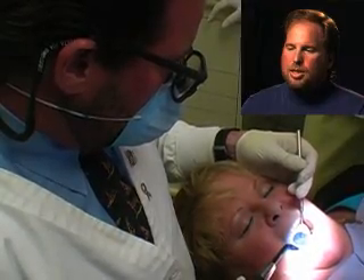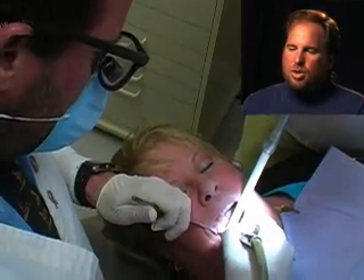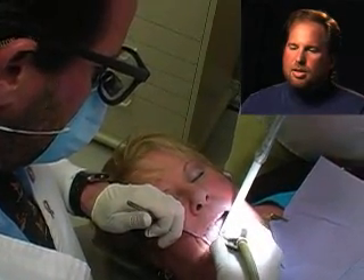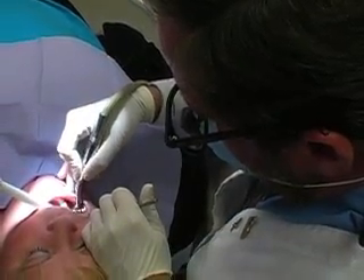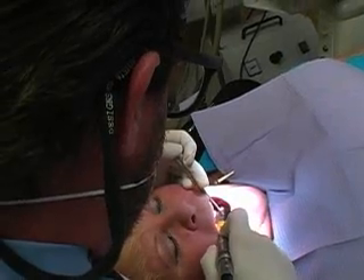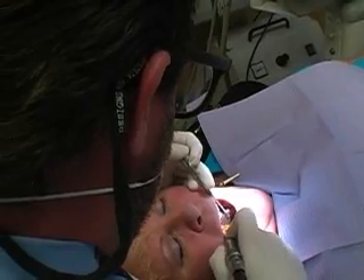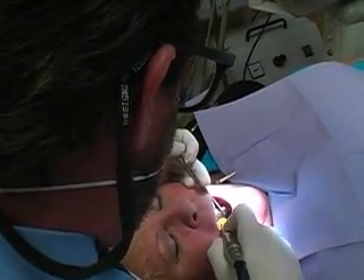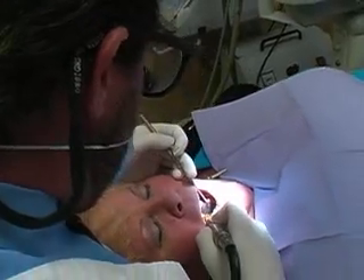It takes about 20 seconds. Then we smooth it — it's hardened and we smooth the filling down. Then we shape it down, make sure it's not built up too high. Smooth it down, polish it. Check it one more time, just to make sure that everything is smooth and sealed off.